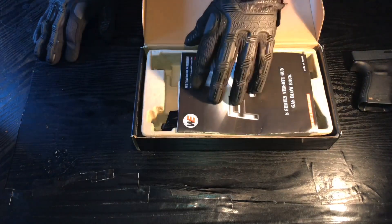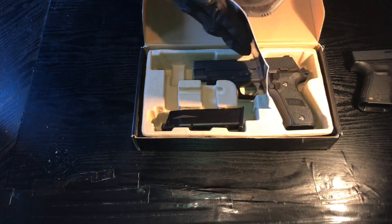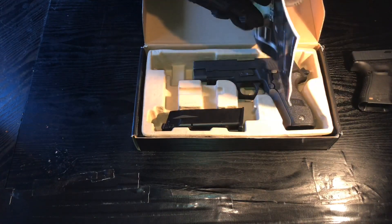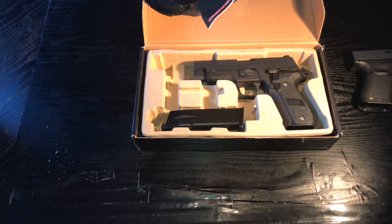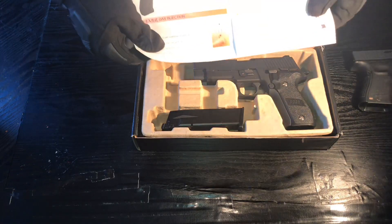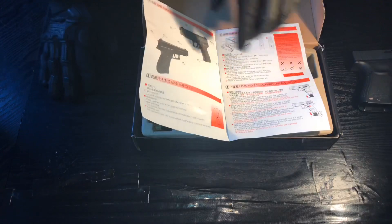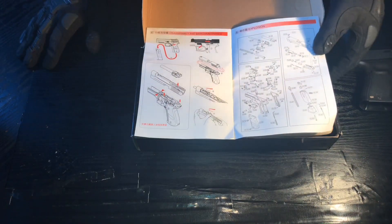We do get this F-series manual. This manual just tells you about the gun — I think it has a breakdown in it. Yeah, it just tells you things about the gun: how to load the mag properly, how to add BBs, and then a takedown guide for taking the gun apart.